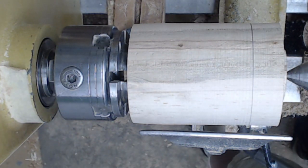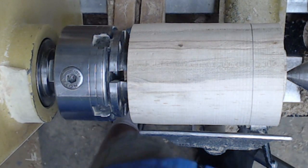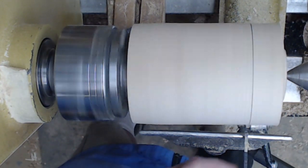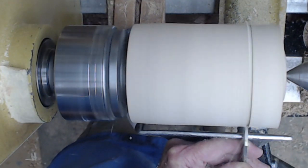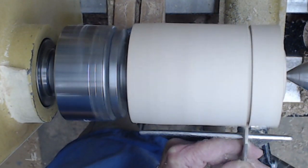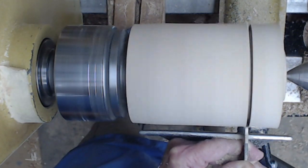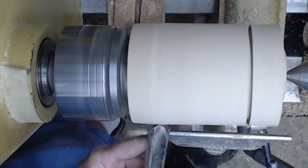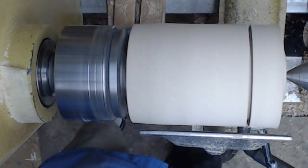I'm marking where the bottom of the lid is going to be. Then I go ahead and start parting down a little bit just to get a feel for it. It'll need to be trued up later — you can tell it's not running true. I'm using a one-eighth inch parting tool just to initially mark where the bottom of the lid is going to be. Then I come back with a spindle roughing gouge and go ahead and true up the entire cylinder.